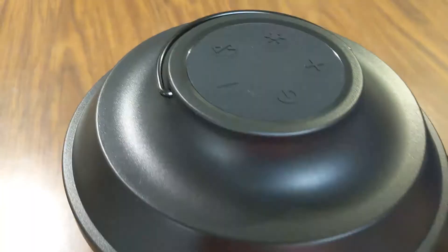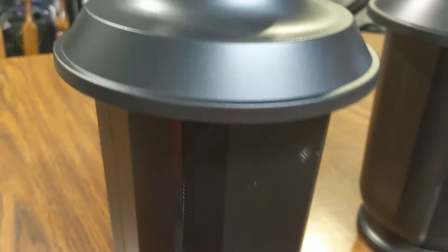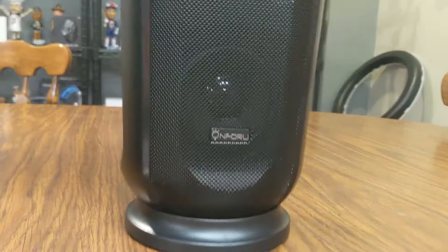Today I'm getting to check out a new product that has been sent to me for my testing and review from a company called On4U. They do LED products, speaker products, and more. This is one of their newest products — their Bluetooth speaker lanterns. What's pretty cool is you don't just get one, but you get two of these speakers, so when you turn them on it creates a stereo effect.